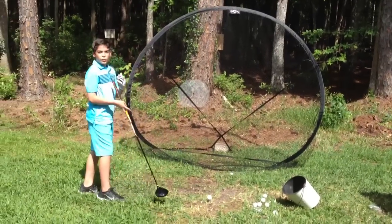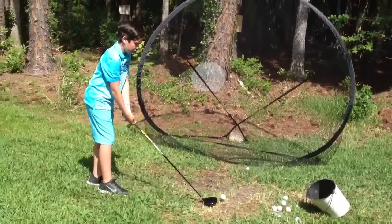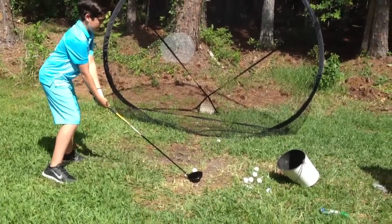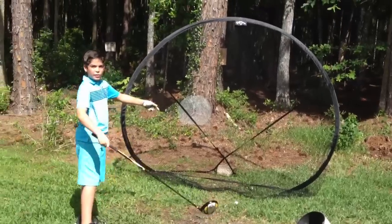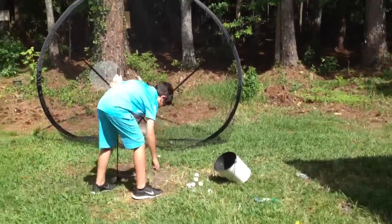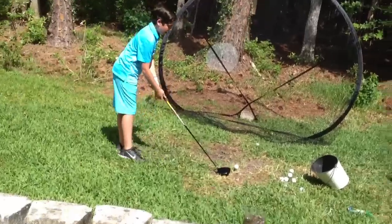If you listen closely you can tell. I'm going to try to hit it on the toe so you can kind of see how it affects it. As you can see that went to the right, so that means that I toed it. And if I top it, it will go low, so let me try to top it.